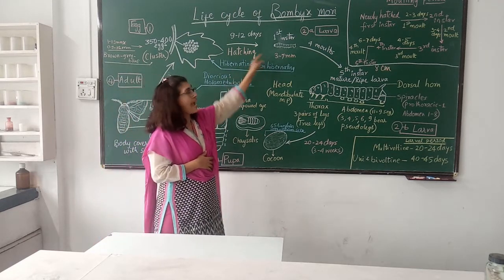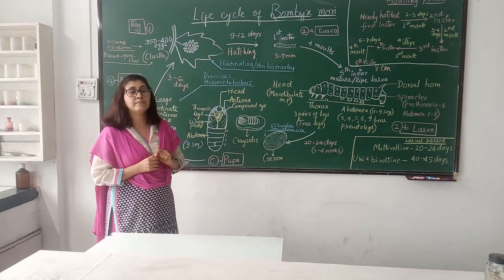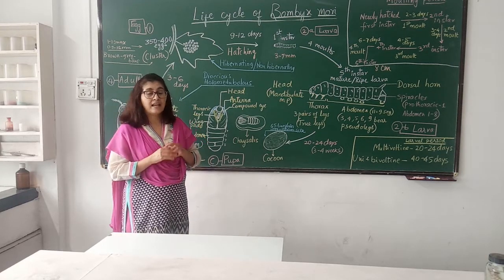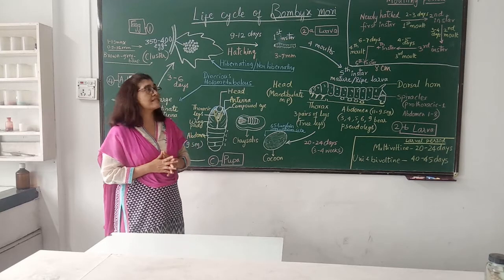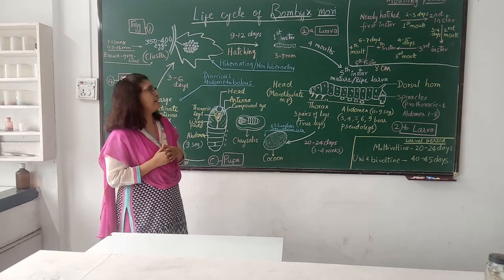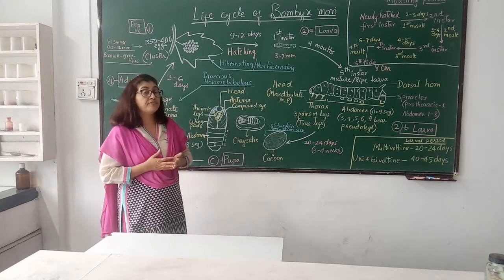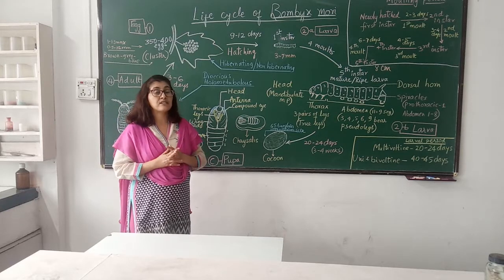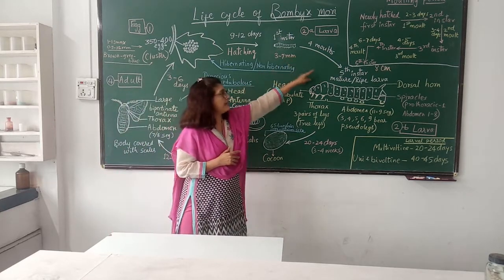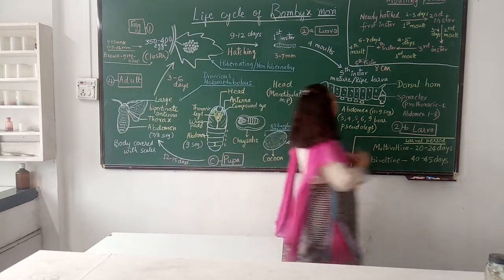The newly hatched larva is very small in size, 3 to 7 mm. It has a black head, dark colored body, wrinkled skin, and the body is covered with bristles, therefore it looks like a hairy caterpillar. This larva is a voracious feeder. It feeds around 30,000 times its body weight, molts 4 times, and we get the fifth instar larva.